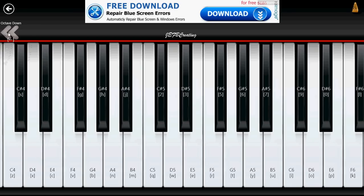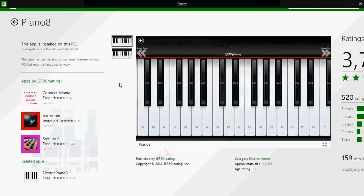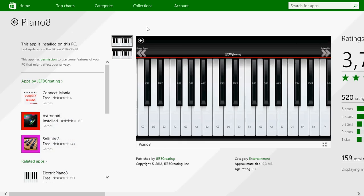So it's a nice little app, actually, for free. Why not download it and try it and see if you can become a great musician with Piano 8 — a nice free app on the Microsoft Store. Why not go and get it?